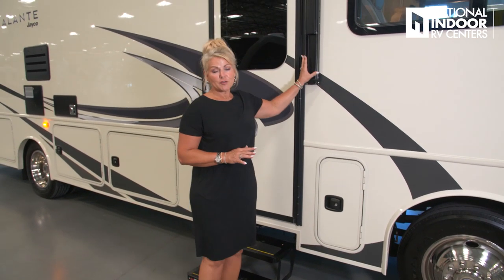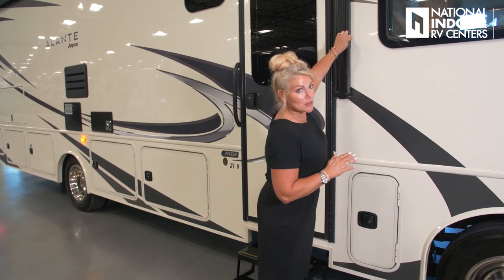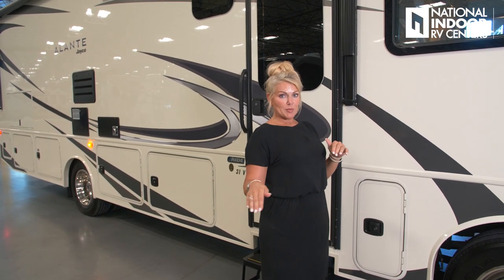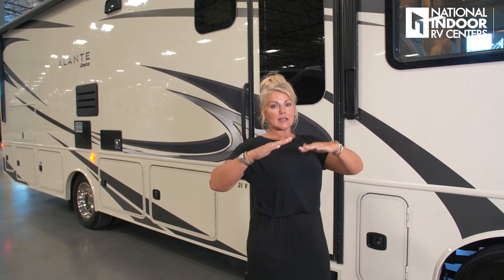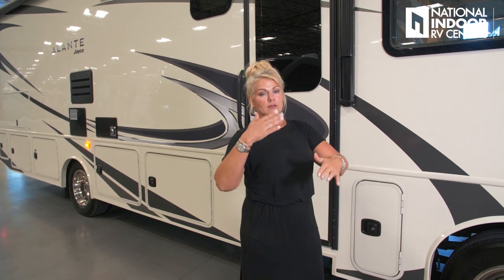Then we've got our Carefree awning, which extends really far out. You can adjust the pitch — right now it's at the lowest setting so it's very tall but without much pitch. I can adjust it on the front and back independently so that rainwater falls off or you get a better pitch to keep the sun out of your shaded area.